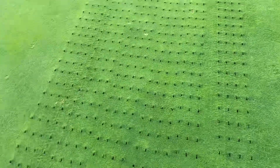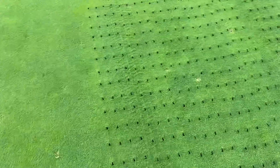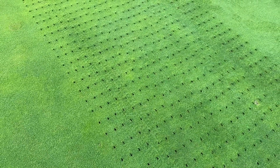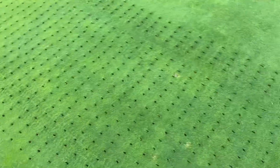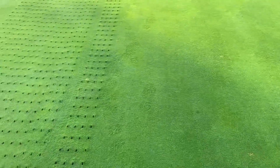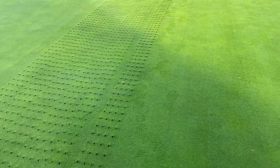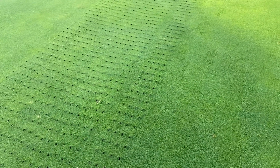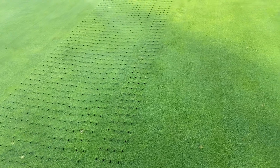We've done this on the 7/8th green here this morning, so you can see the holes that it's left behind. If we do get some favorable weather conditions, we can apply a bit of sand next week or the week after, and that'll be good for the surfaces.